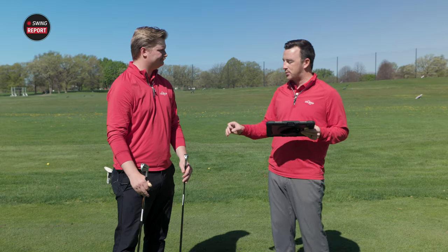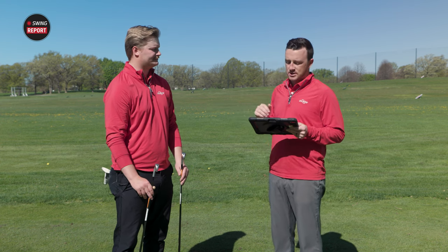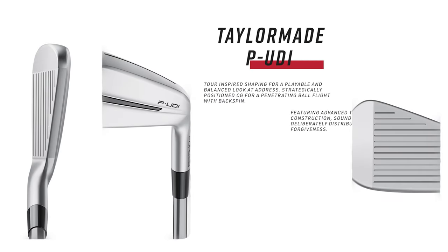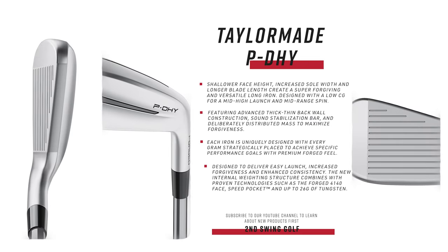The big difference is going to be where that center of gravity is located, and we should see that in some of the numbers today as we do some testing — some difference in that ball flight and launch. A couple of the tech features to talk about: individual mass optimization, which maximizes forgiveness with each loft and each club head. That's TaylorMade's way of saying they are maximizing what they can do with the mass they're given, putting it strategically in the right spots. Each loft is slightly different — the design and structure changes from loft to loft.